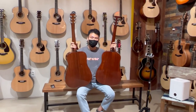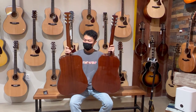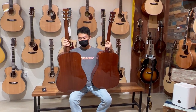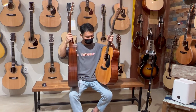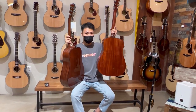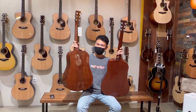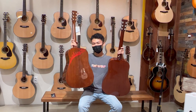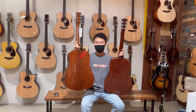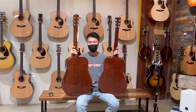같은 모델명인 HD113을 사용하고 있고, 제가 여기서 개인적으로 생각하고 있던 포인트들 몇 가지를 말씀드리고 싶어서요. 일단은 같은 스프루스 탑에 마호가니인데, 구형은 아프리칸 마호가니이고 이번에 들어온 신형 모델은 싱가폴 마호가니입니다. 지역이 조금 다르고 그에 따른 소리의 차이가 있을 것 같고요.